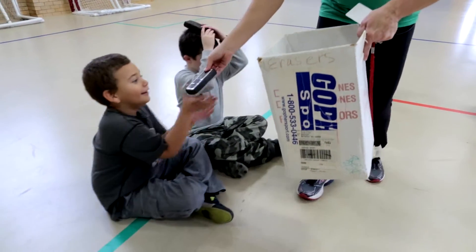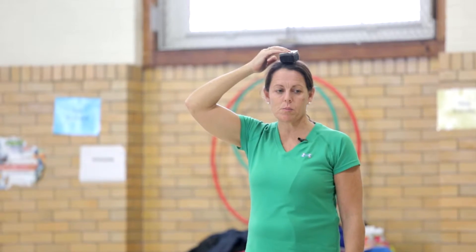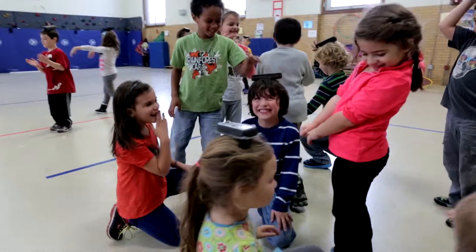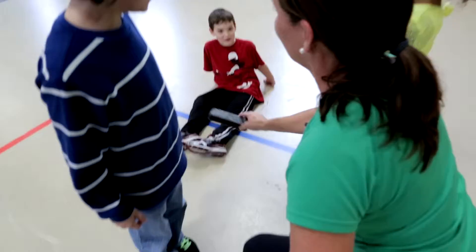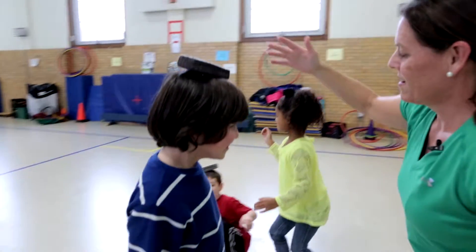Students are given a bean bag — or you can even use a blackboard eraser — as a pretend battery to balance on the head. When the music starts, they get to move like the toy they chose. But if the battery slips from their head, they become frozen. If another student picks up their battery without dropping their own and places it back on their head, the frozen student can move again.